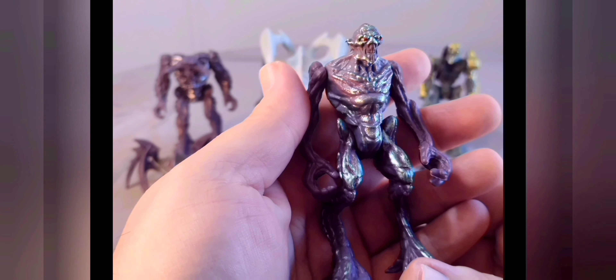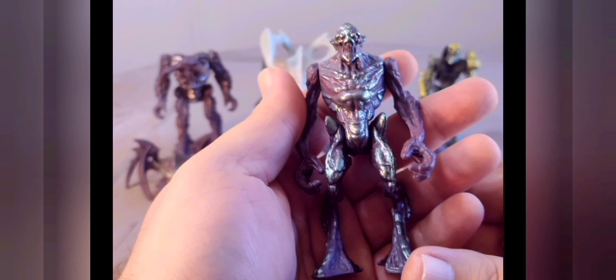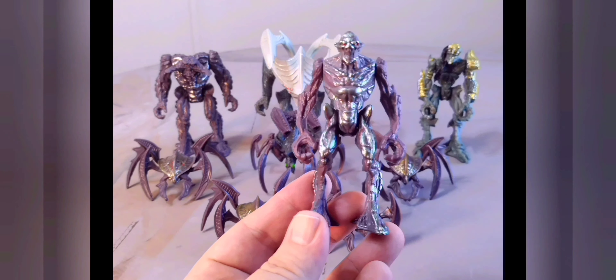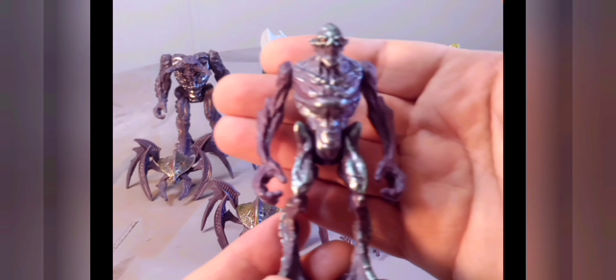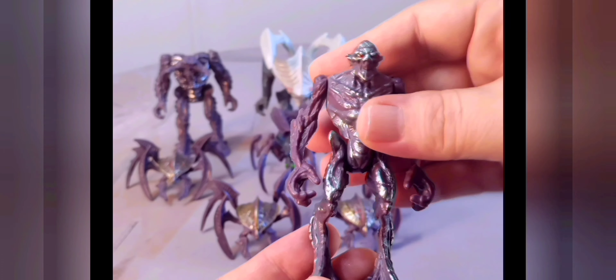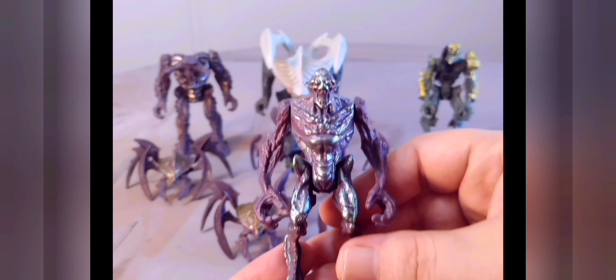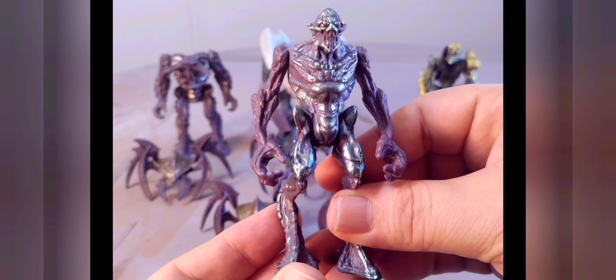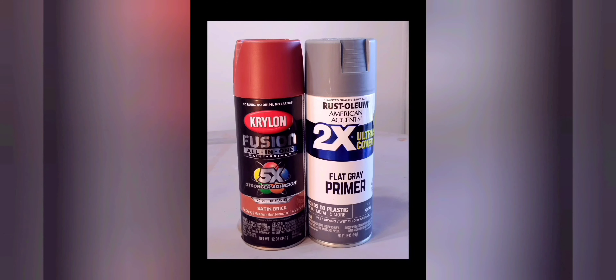I think they'd make a cool alien native race. For $1.50 — I mean, you can't beat that. It's actually a nice sculpt with some good articulation. Army build with these guys and you have a cool little affordable race. On today's project, we're going to be using Krylon Fusion All-in-One Satin Brick for the base coat, and for the primer, flat gray Rust-Oleum.